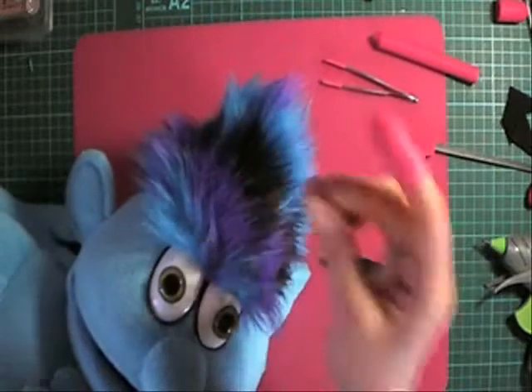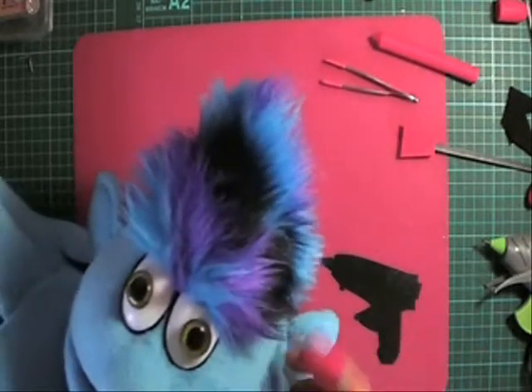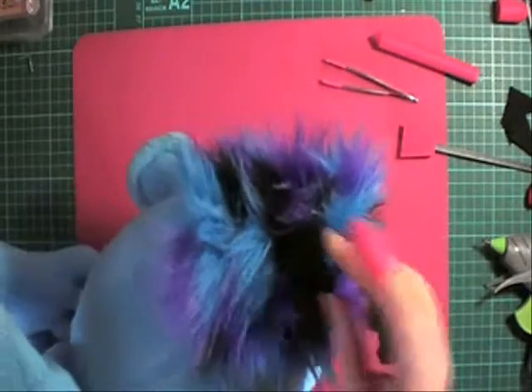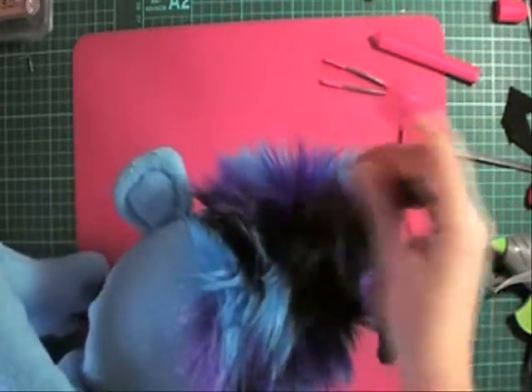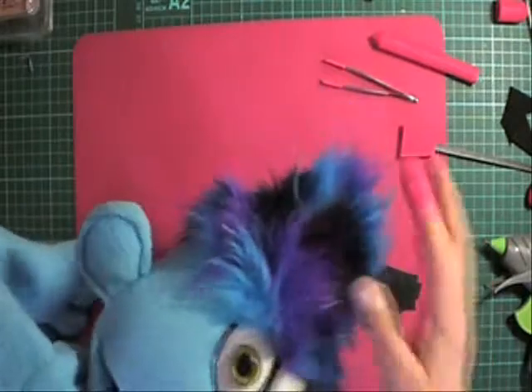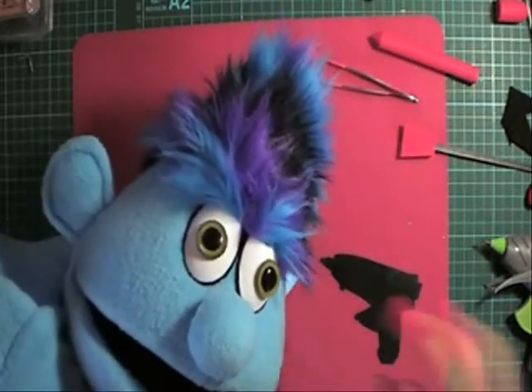And that's how I use my fur scraps to make some hair. Don't go to any trouble to cut it in any particular size — take out the fur scrap, see what shape it is, and you can come up with an interesting hair shape like this one. Have some fun with it. I hope you've enjoyed — thanks for watching. Bye.